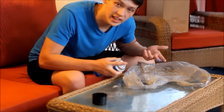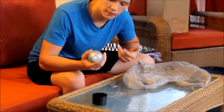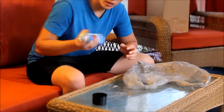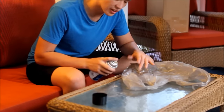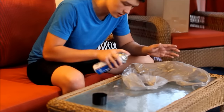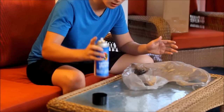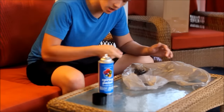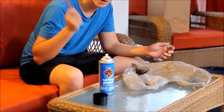The next step is to do the splatter. Take whatever color you're going to be splattering with, shake it up, get a plastic bag and just spray it until it's like a puddle of paint. Then take your paint brush, dab it in, and just start throwing paint at whatever part you're painting.